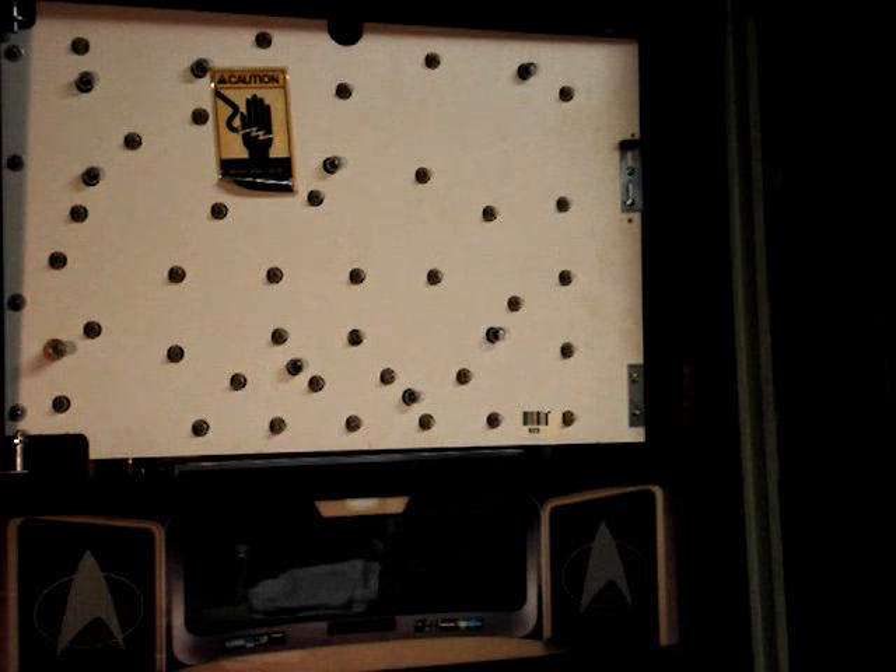One issue was with the diverters under the playfield — sometimes it wasn't giving me a ball to my right cannon. The diverter was sticking, and I fixed that problem, but evidently I'm still having a problem with the optos in the subways that controls the diverter. Also, sometimes my upper right flipper would get weak — so weak that it wouldn't even bat the ball. And lastly, the cannons sometimes would slow way down.